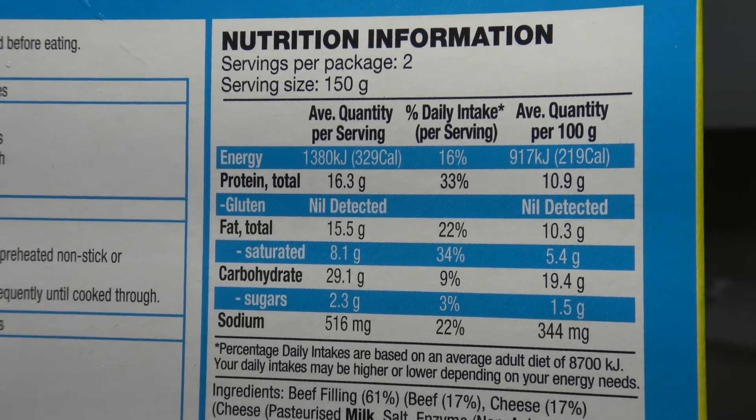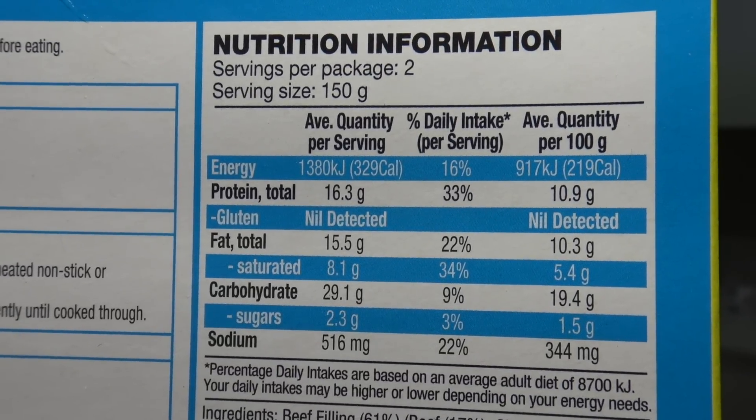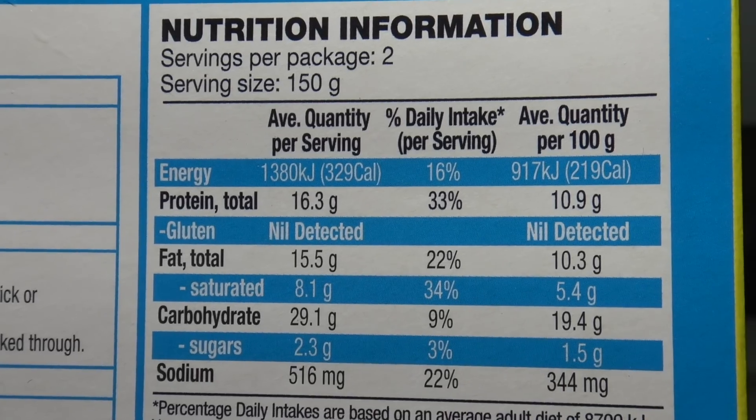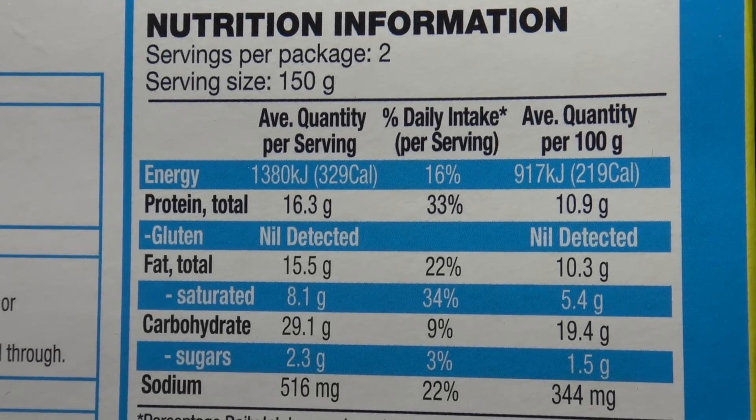There are two servings per pack. One serving is 1380 kilojoules, so two servings must be like 2740 kilojoules, which I think it says on the back is 33% of your daily intake. Whoa! How about we crack it open and find out what they're like on the inside.